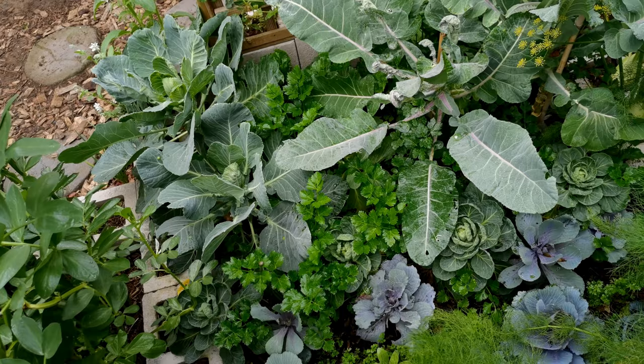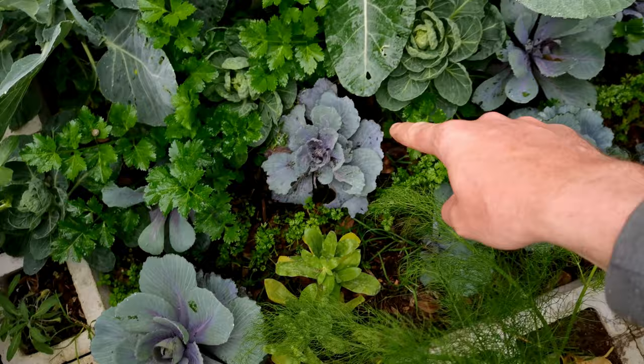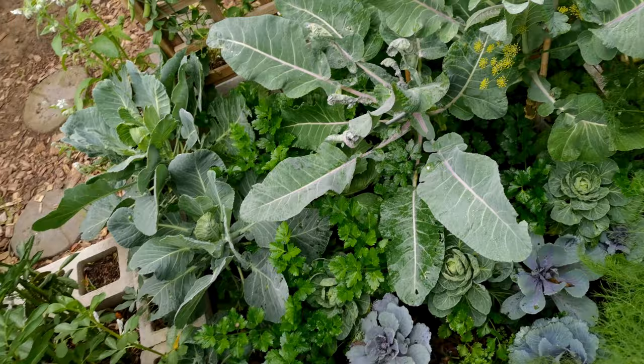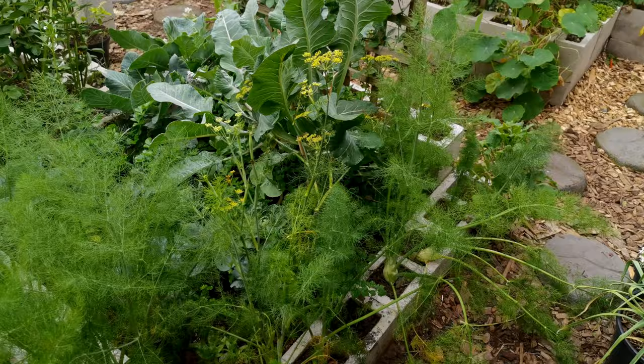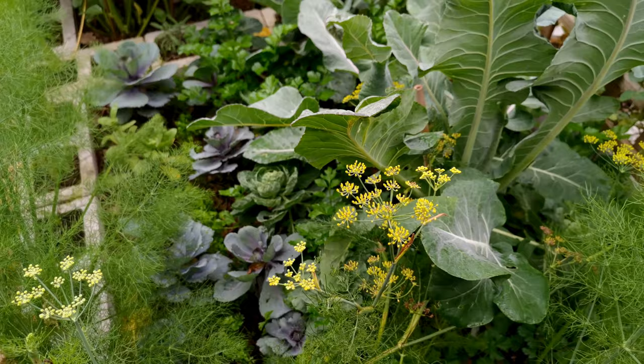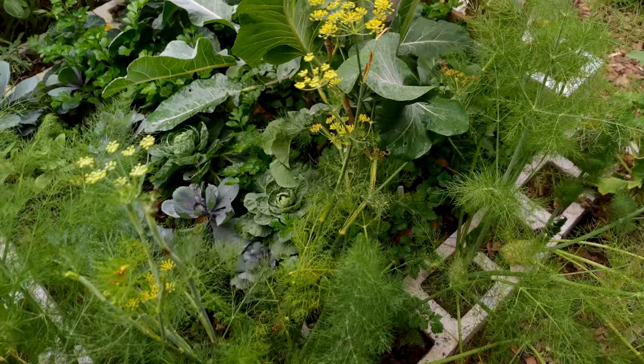This brings me to the next bed, which is a jam-packed bed. In here we have purple sprouting broccoli, cabbage — red acre — inside over there. There's a row of carrots, another row of carrots, celery, broccoli — the list goes on. All the way around this bed is a nice big row of fennel. Some of the fennel has gone to flower now, which is awesome because we can start to collect our fennel seeds again. Fennel seeds are amazing for cooking and the bees just freak out from these flowers — they absolutely love them.